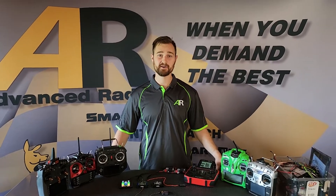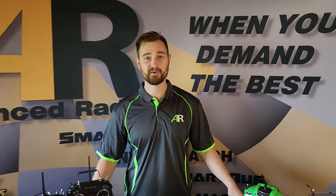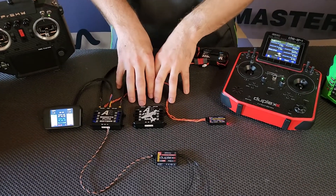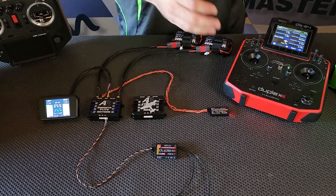Hi folks, Brendan here from Advanced Radio, and today we're going to take you through a quick video on how to get the most out of your new Smooth-Line or AR Extreme RS when using a Judy radio.